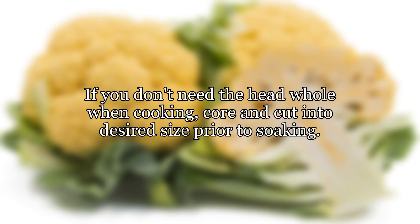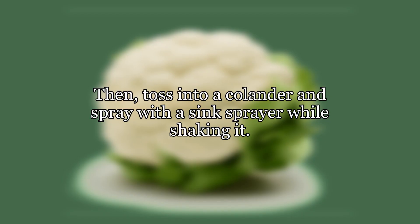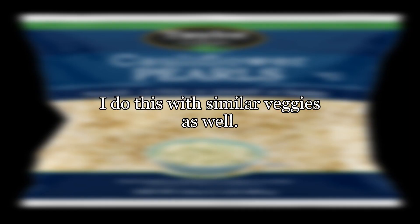If you don't need the head whole when cooking, core and cut into the desired size prior to soaking. I actually break it apart into the size I want to cook it and then let it soak in salt water — this helps get into the crevices. Then toss into a colander and spray with a sink sprayer while shaking it. I do this with similar veggies as well.